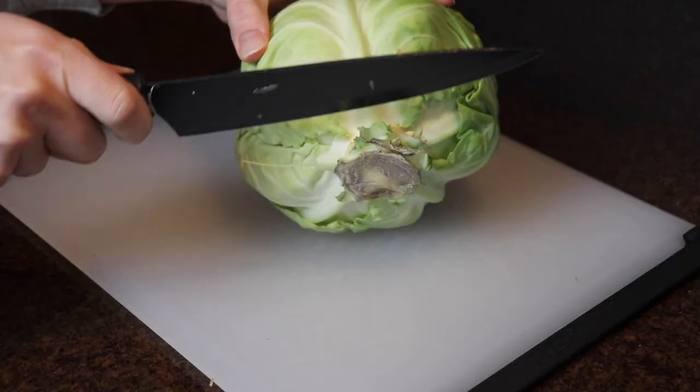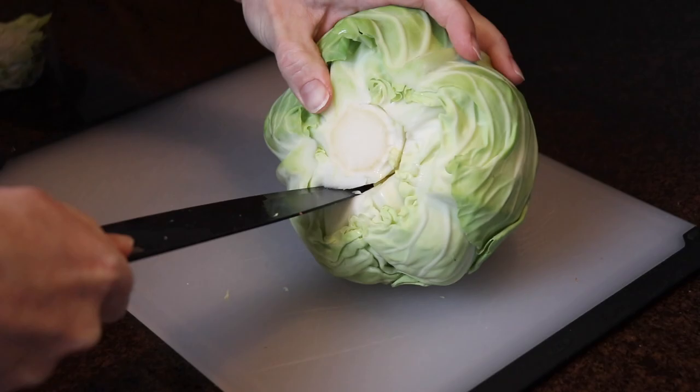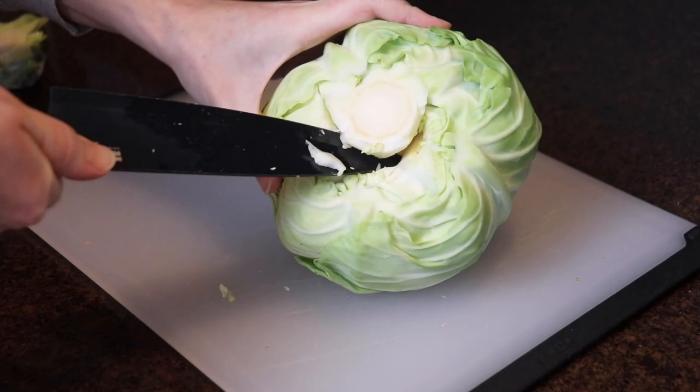I started by prepping my vegetables. I had one large onion that I cut in half and then sliced thinly, and I also had one head of cabbage — I took out the core and then sliced that into thin strips as well.